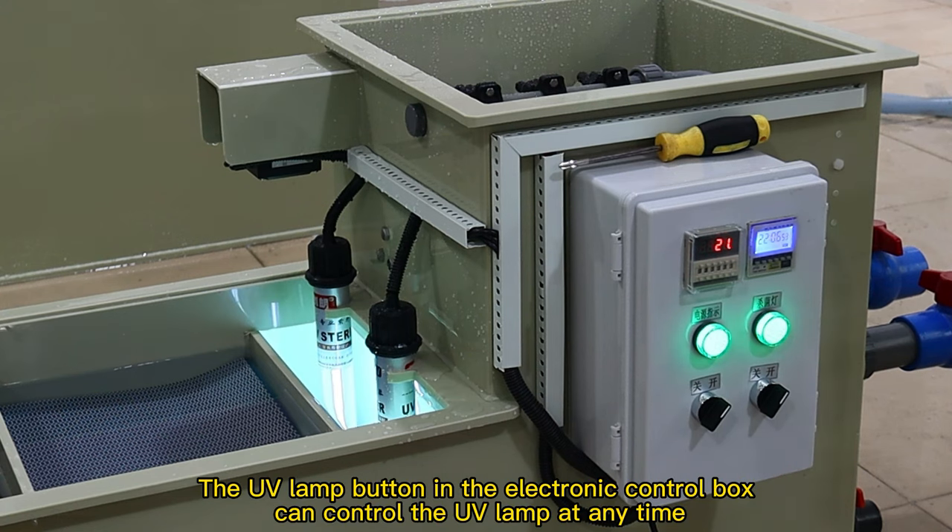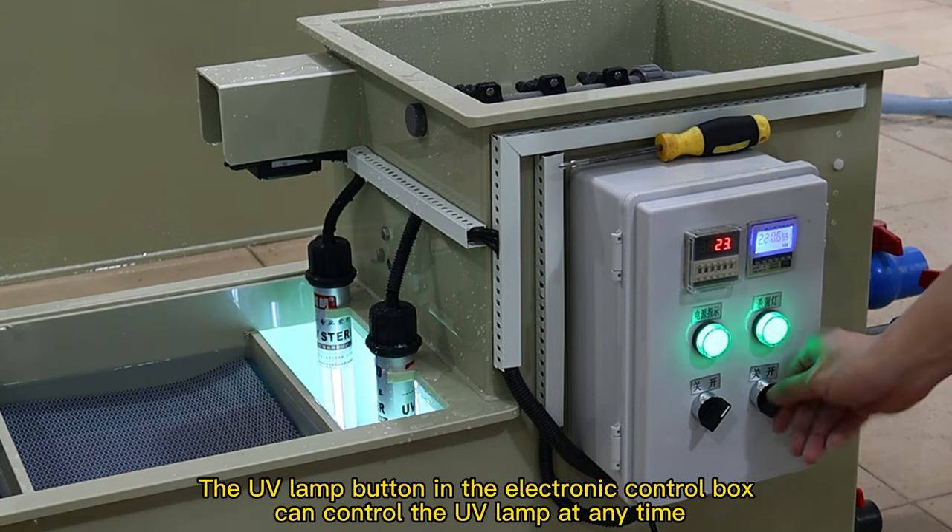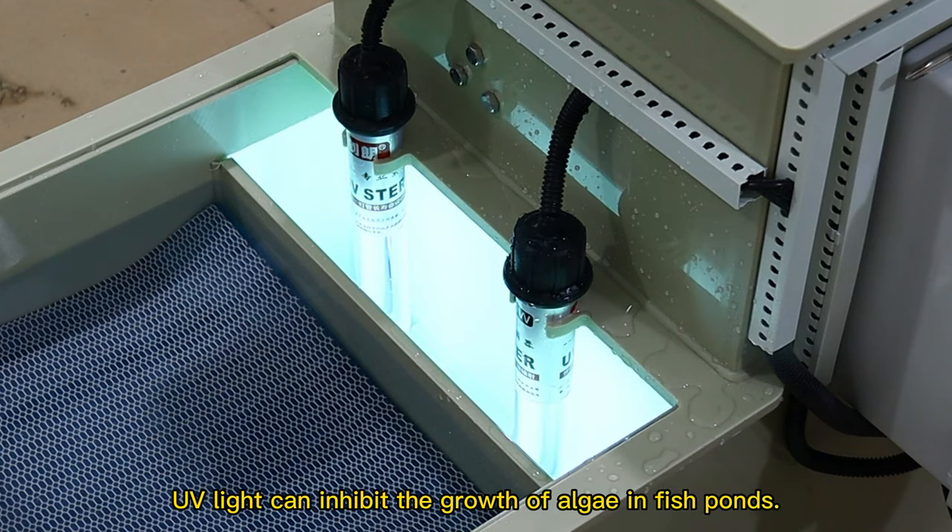The UV lamp button in the electronic control box can control the UV lamp at any time. UV light can inhibit the growth of algae in fish ponds.